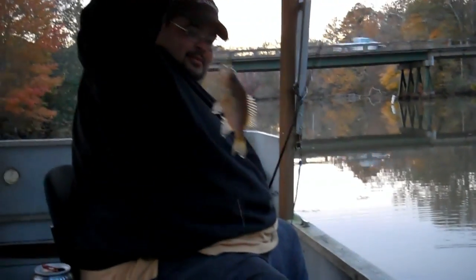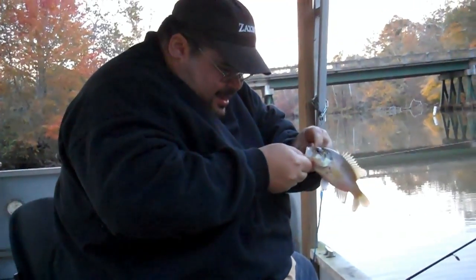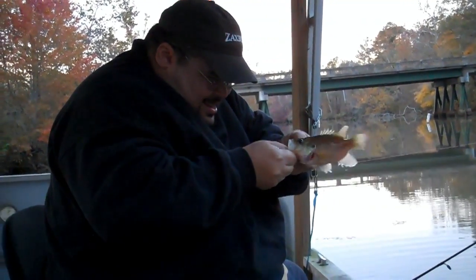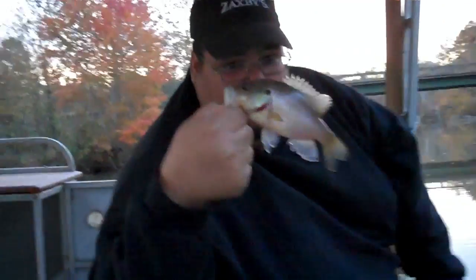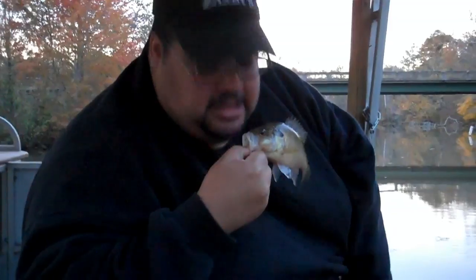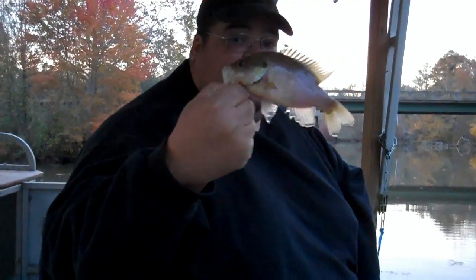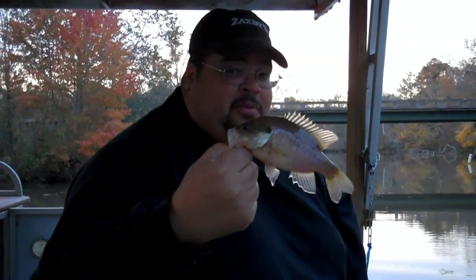What is this? Warmouth. Warmouth bass. I got it. My third fish of the day, but I got to go home. It's that time. It's been real fun.